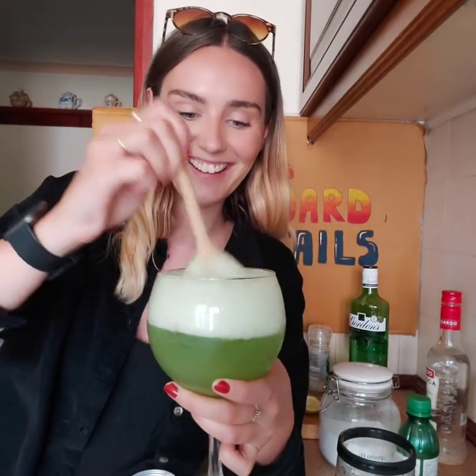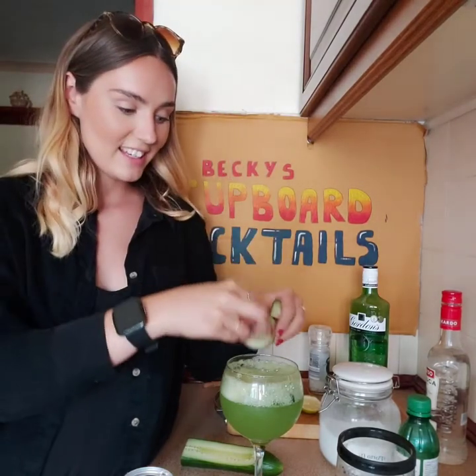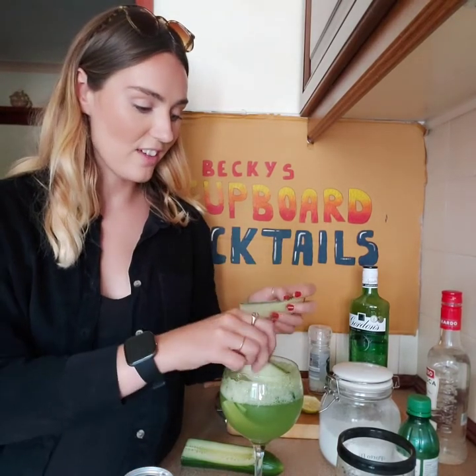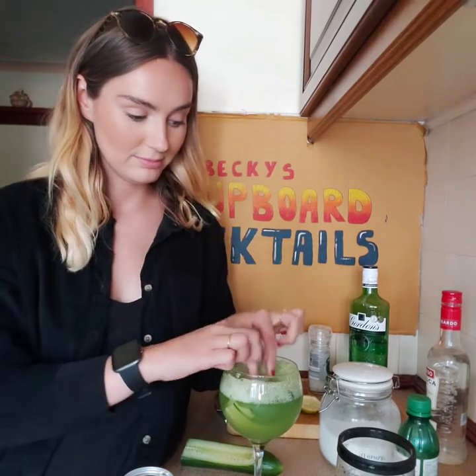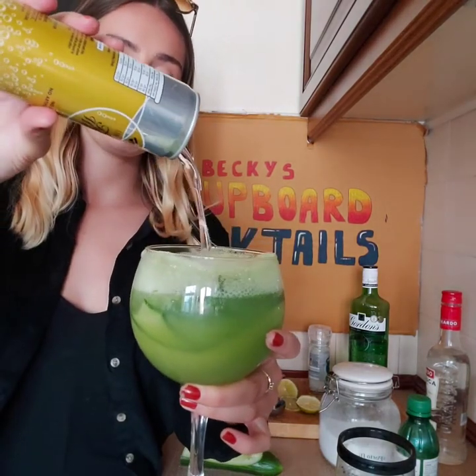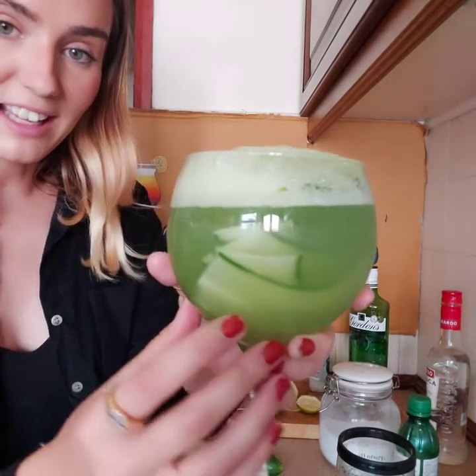Let's just give it a stir. It looks like a witch's cauldron, doesn't it? I'm going to put some slices of cucumber in it around the sides to give it a little bit of extra flavour — three, four, five slices. And then I'm going to pour in the rest of my tonic water. And there we have it — and that is how you make a Grecian Lime and Cucumber cocktail.